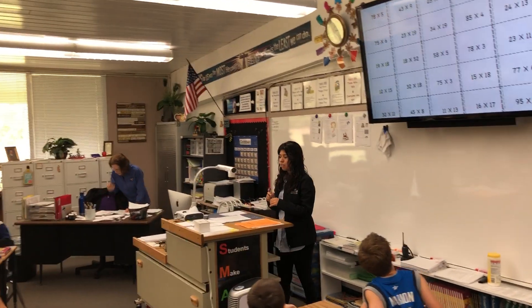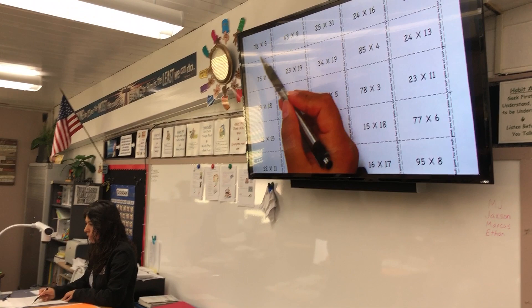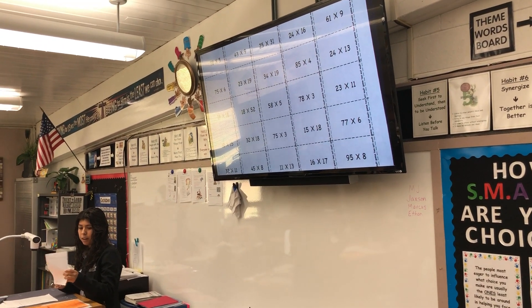And so how you get a square is you're going to have to write the answer in this square, okay? So you're going to take a piece of scrap paper that Andrew's going to pass around.